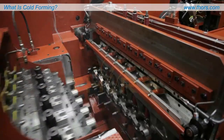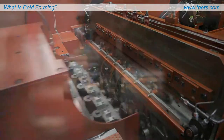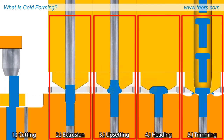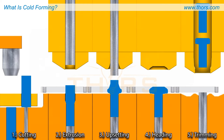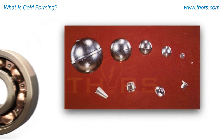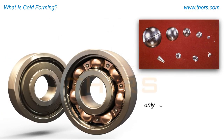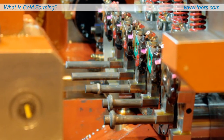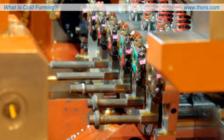The parts are transferred from die to die at high speeds until the shaped part is completed. Each step of the operation containing different dies is considered a separate station. For simple shapes, such as the balls for ball bearings, only one station is necessary. For more complex parts, a three-, four-, or five-station machine may be required.